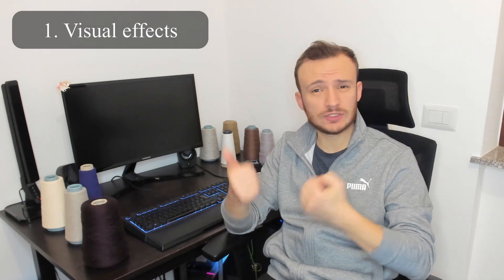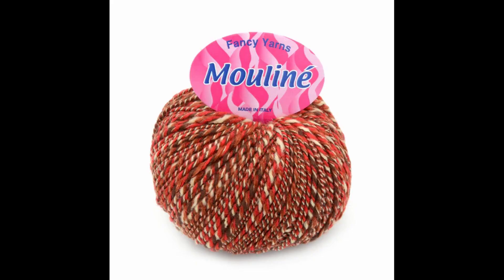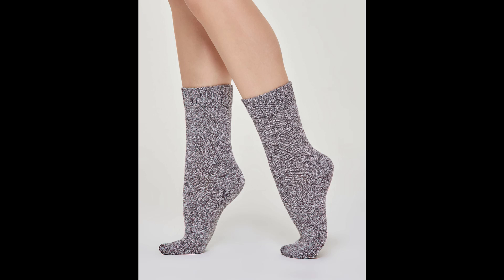Twisting is not performed just on discontinuous fibers — it's performed also on continuous fibers, normally for two different reasons. The first one is to give special visual effects on your yarn. For example, melange and moulinée yarns are combined from two yarns of the same composition but of different colors.